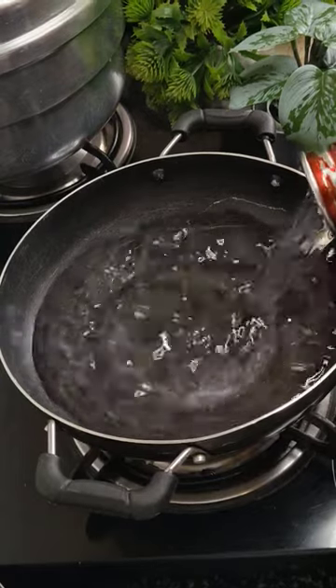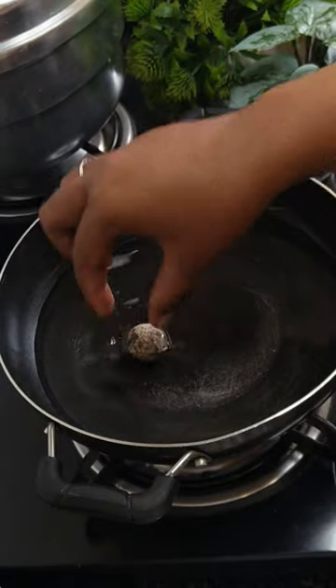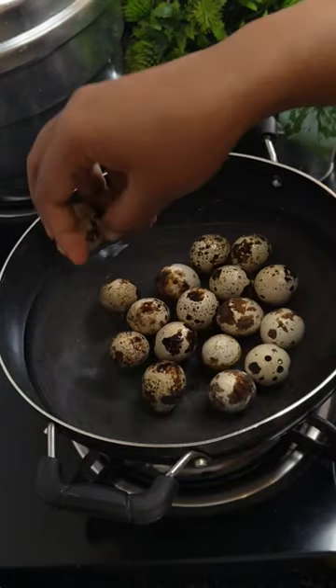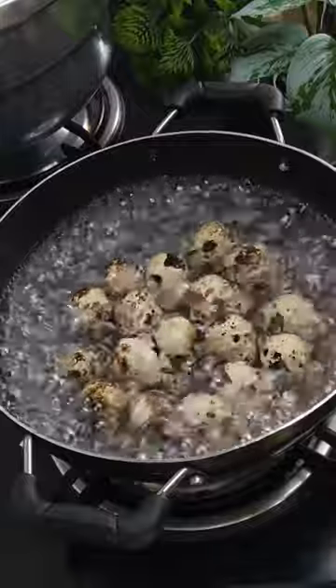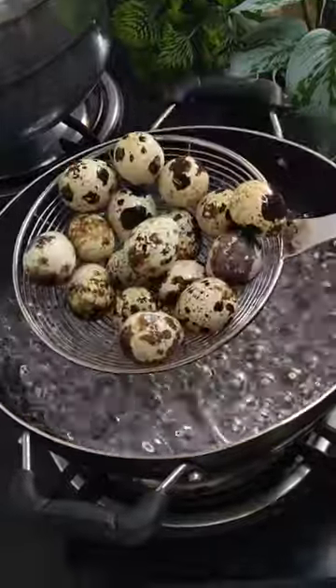It's Saturday evening and let's make a very quick soya quail eggs recipe. This side dish would go very well with dosa, chapati, or naan. It's very easy and quick to make.